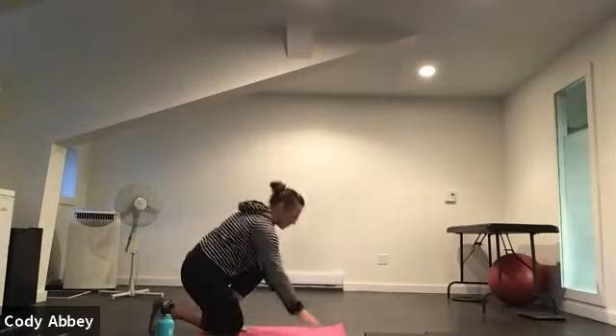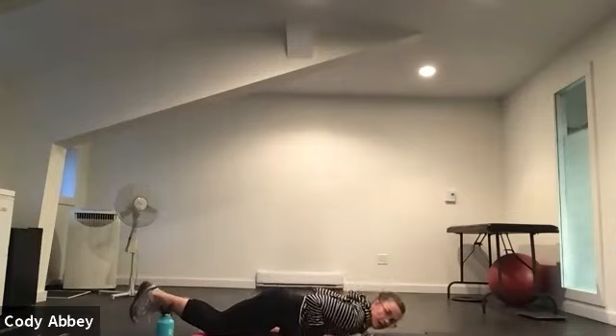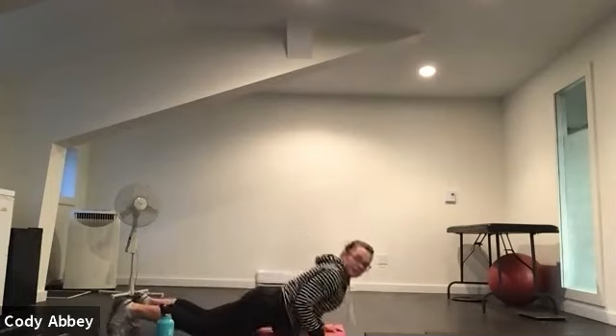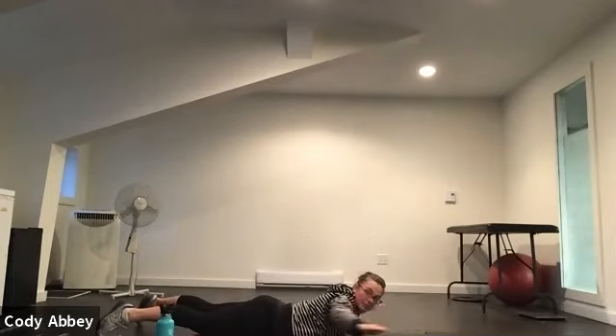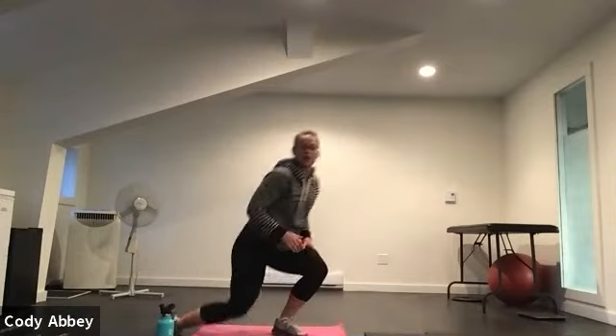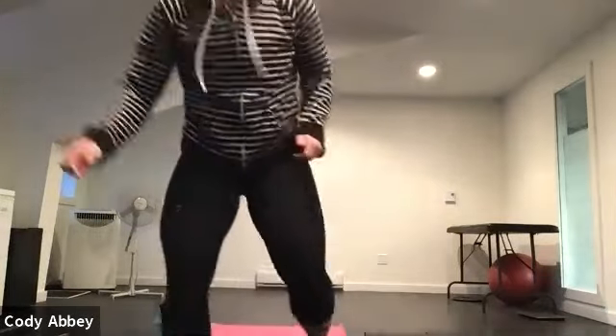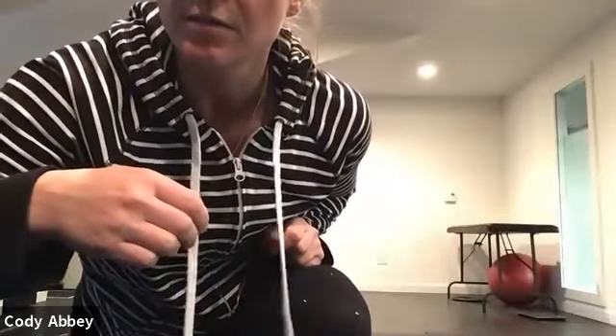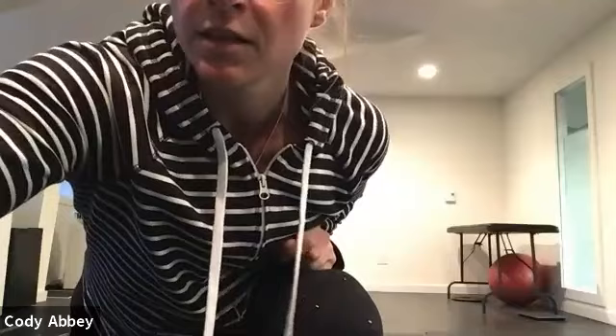Then we're going to do a rocket pushup: come down into a tricep pushup, sit back. Then come down onto your tummy in a superman position and move your arms around a little bit. Oh, we have a friend — just a minute.